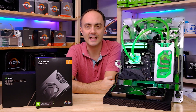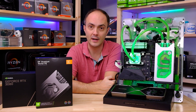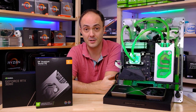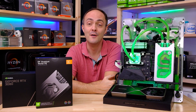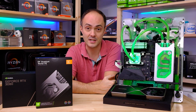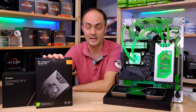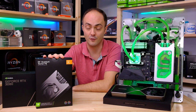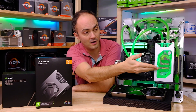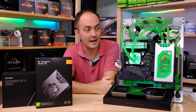Hey everybody, welcome to Crazy Tech Lab and today we've got an awesome video for you because I will be reviewing the brand new and absolutely awesome Quantum Vector Founders Edition, a special edition water block for the RTX 3080 Founders Edition graphics card. This is the water block that we all wanted to see because the initial pictures from EK looked absolutely stunning, and as you can see, I've got the card already mounted on my RTX 3080 Founders Edition.